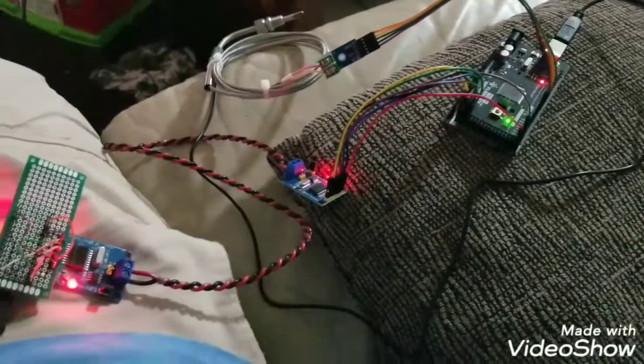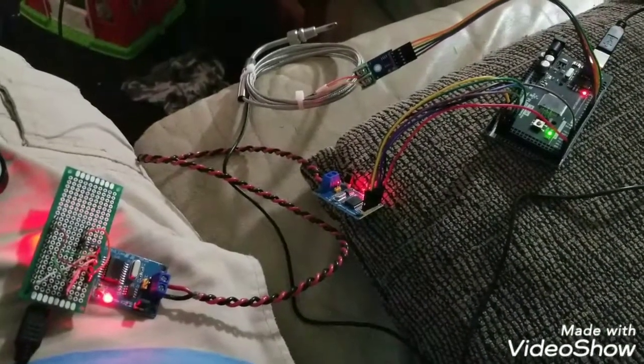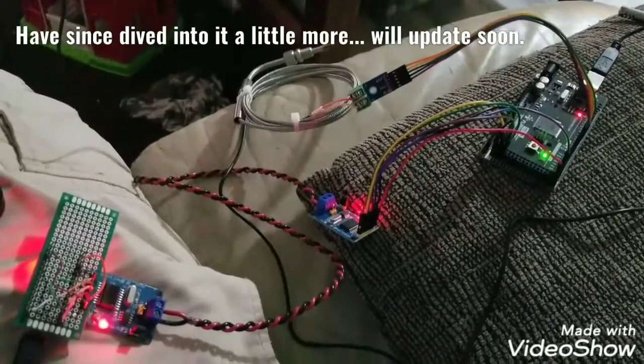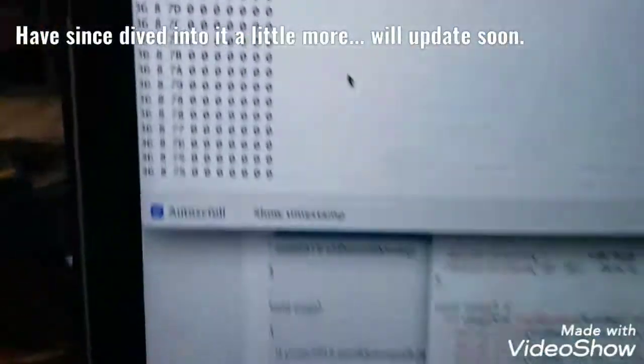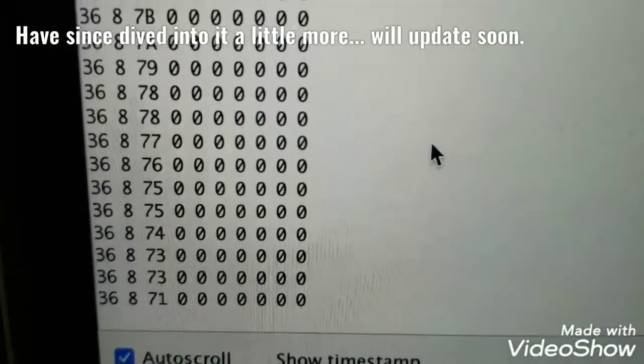I'll try and put this code up on GitHub or something. It's basically just a hodgepodge of other publicly available things. I don't know how accurate it is necessarily, or how quick it's going to be updating, but it's a start. You can see it dropping down slowly now.